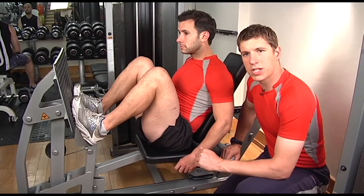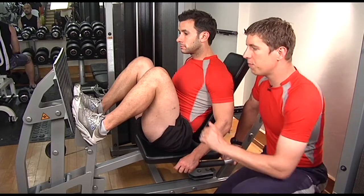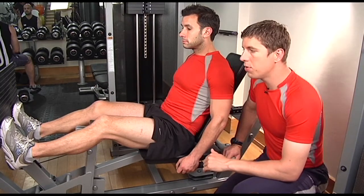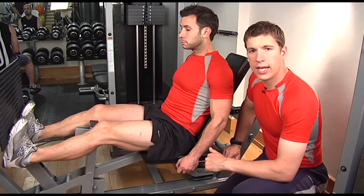The exercise you've selected this time is a calf extension on the leg press machine. You're going to simply push the feet forward on the leg press pad, extend the foot so it's forwards up onto the ball of the foot, the tiptoe, and then come back down under control, dropping the heel underneath.